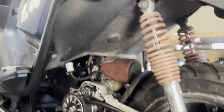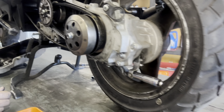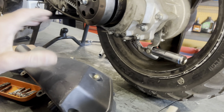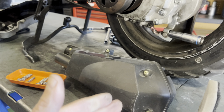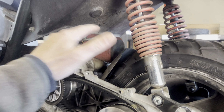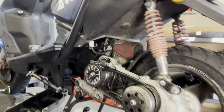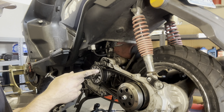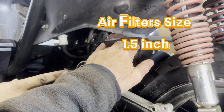Next is your air filter. Adam has a pod filter on it, but this is what comes stock on the scooters — a typical stock air box. What Adam did is remove the stock air box and go straight with a Uni Filter — that's actually a brand, but it's an air sock or filter element, and those come with stickers. There are other brands out there you don't have to use this one.